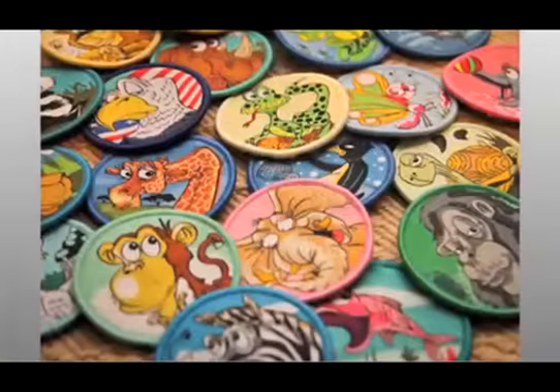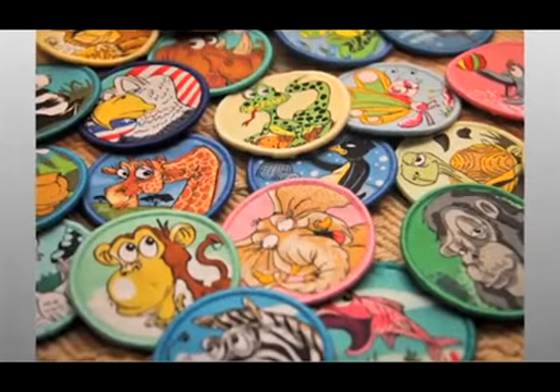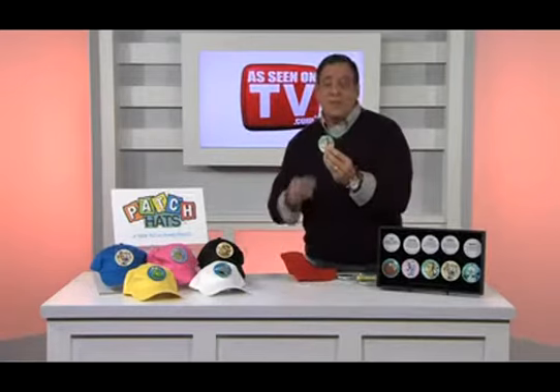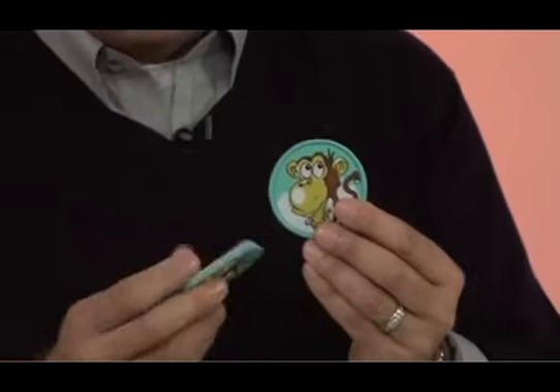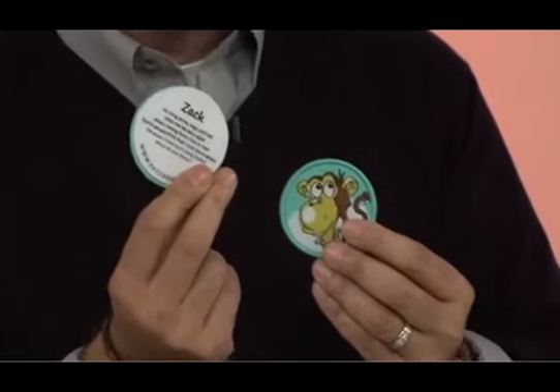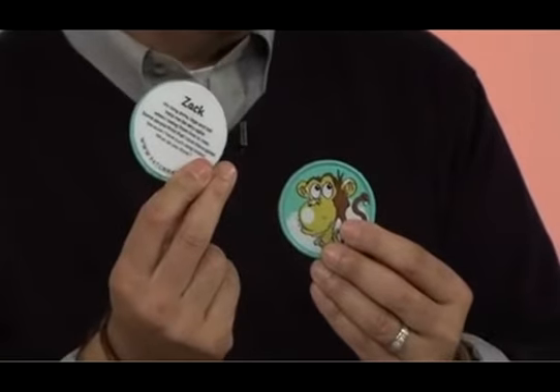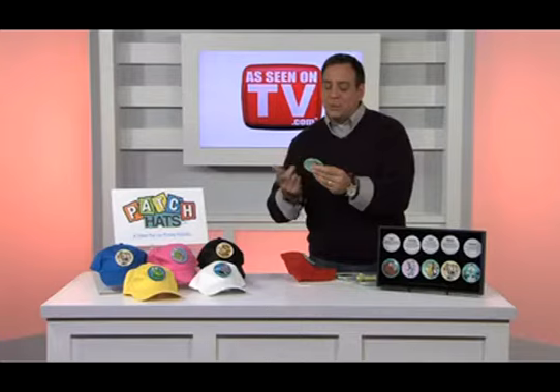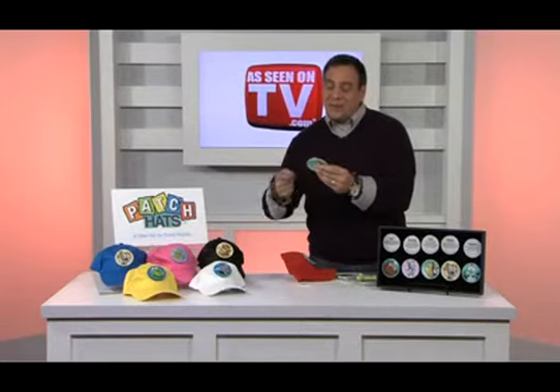Now these patches are educational and fun to trade. They talk about the geographical location where the various animals come from. For instance, I've got one right here with a monkey on it, and this is Zack. On the back of it, it describes Zack, and what it says is: 'My long arms, legs, and tail help me to be very agile when I swing from tree to tree. Some people think that I look like a spider because I have such long limbs. What do you think?'